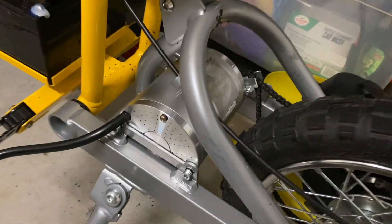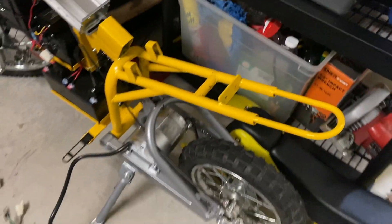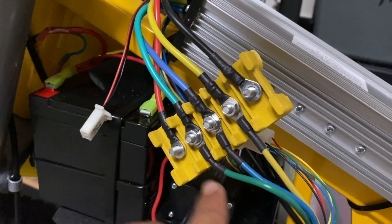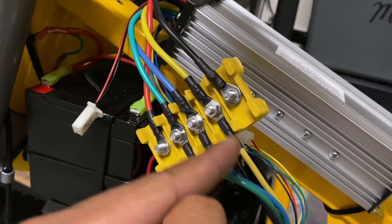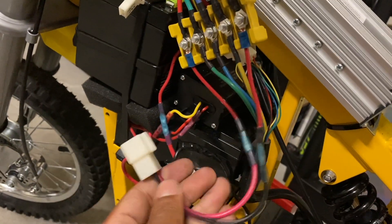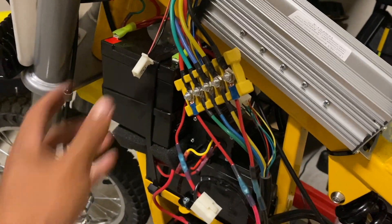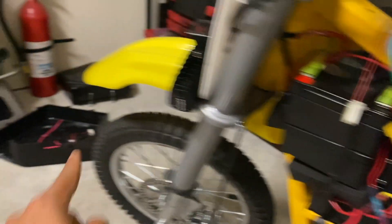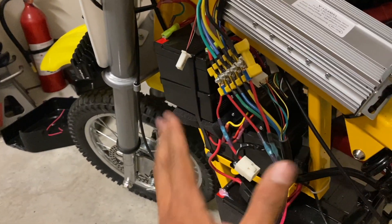It's definitely a snug fit but everything lines up as it should, so let's hook up the rest of the electronics and give this a shot. For the phase wires, it really doesn't matter which order you hook it up, as long as green goes to green, blue goes to blue, and yellow goes to yellow. At this point all that's left is to hook up the positive and negative terminals to the batteries, and this is just a charge port plug which is supposed to connect to the charge port on the cover, but I may have to extend that.